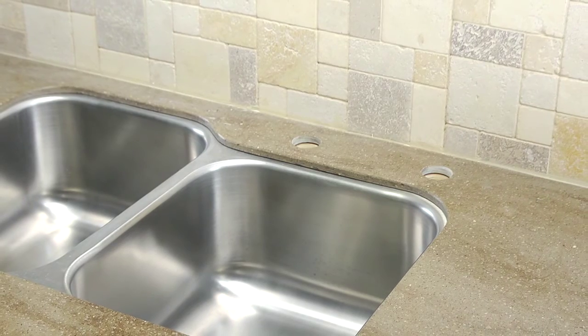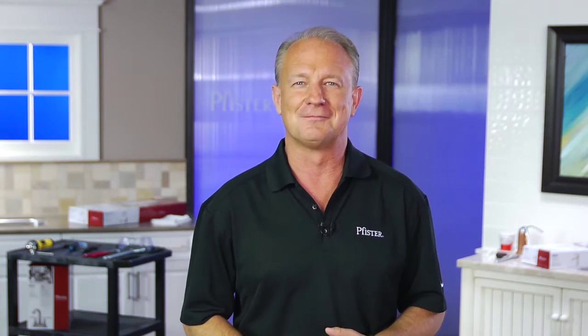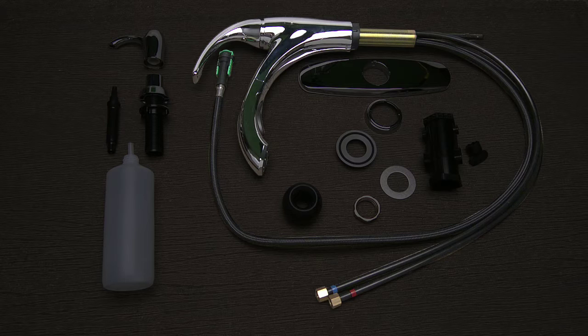You've already removed your old faucet and cleaned the area of the sink where your new faucet will go. Your water supply valves are still shut off, so let's get started. Take your new faucet out of the box. You should have the following items: one pre-assembled faucet with supply lines.